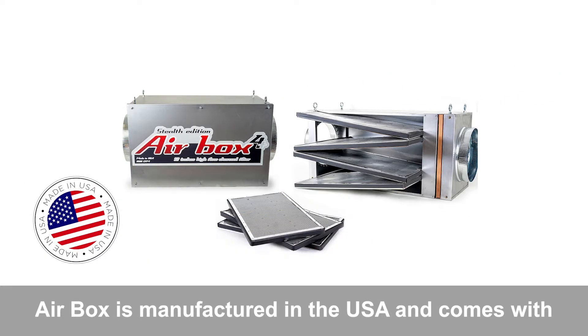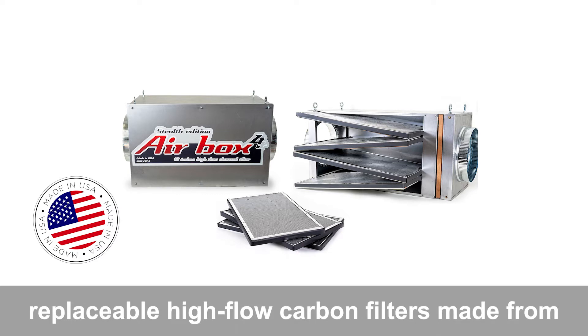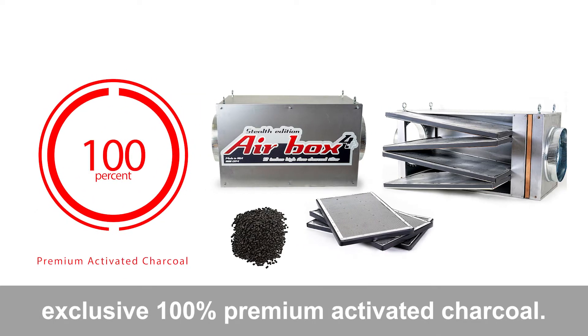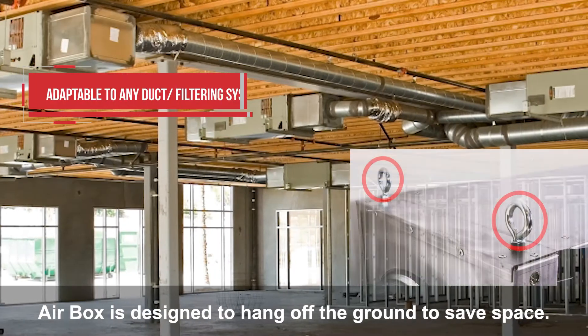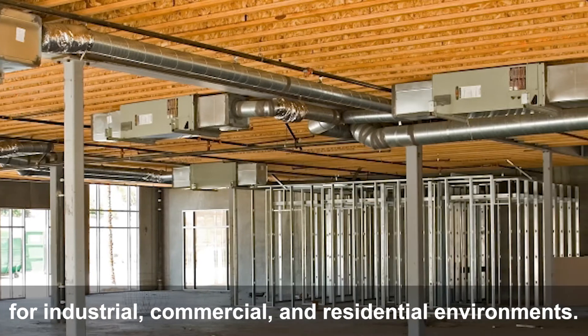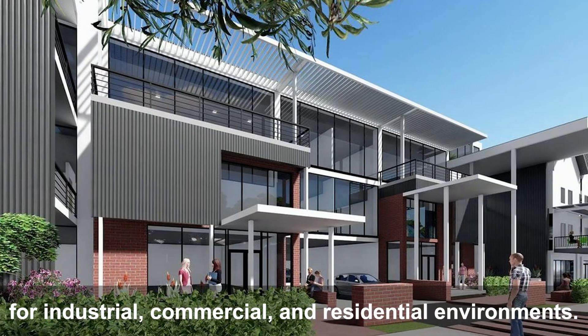Airbox is manufactured in the USA and comes with replaceable high-flow carbon filters made from exclusive 100% premium activated charcoal. Airbox is designed to hang off the ground to save space — the only inline carbon filter developed for industrial, commercial, and residential environments.